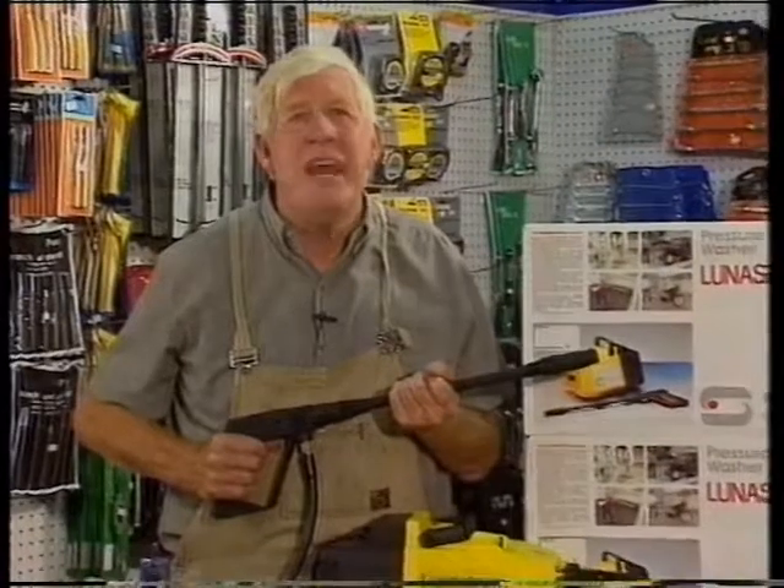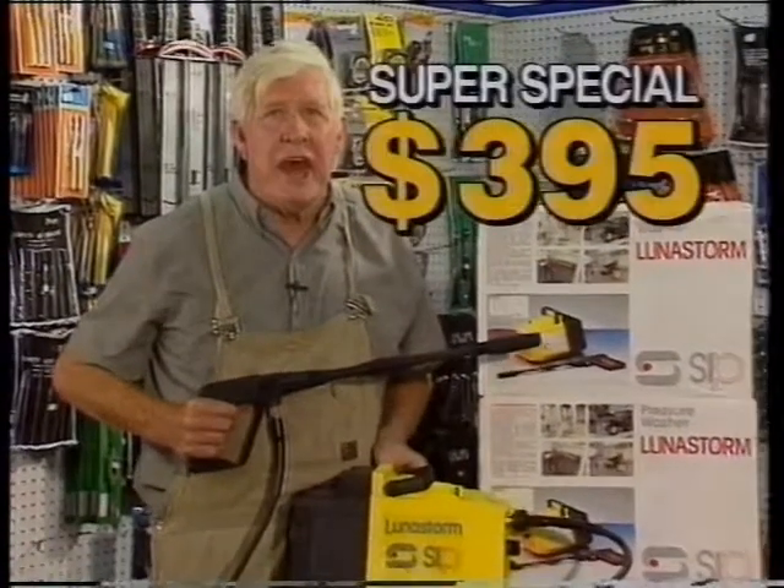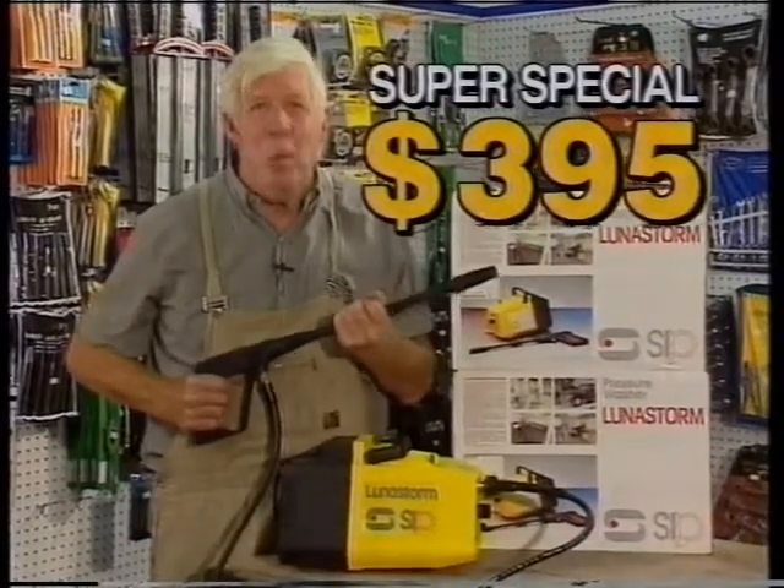Clean anything with its 1500 PSI water blaster — just screw on the garden hose, switch on the power, and away you go.